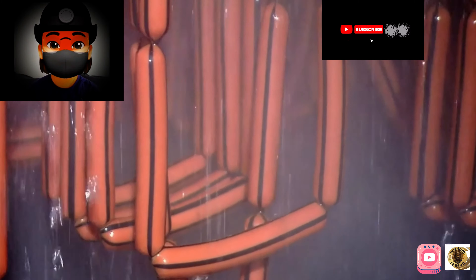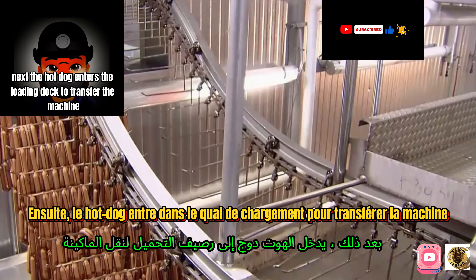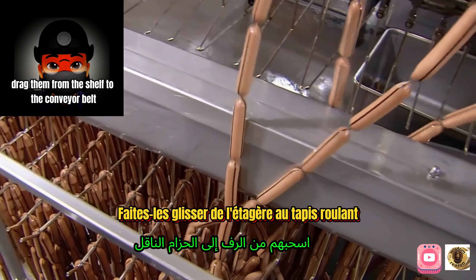The steaming hot dogs are cooled by a shower of cold salt water. Next, the hot dogs enter the loading dock transfer machine, which drags them from the shelf onto the conveyor belt.